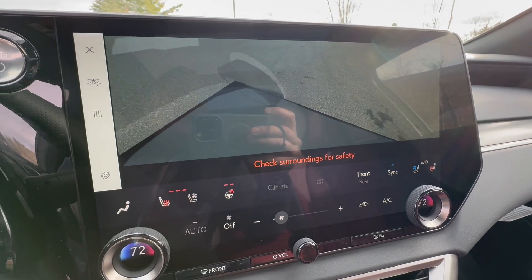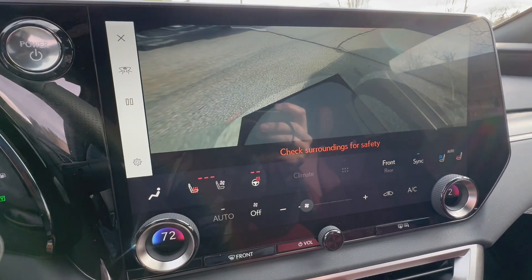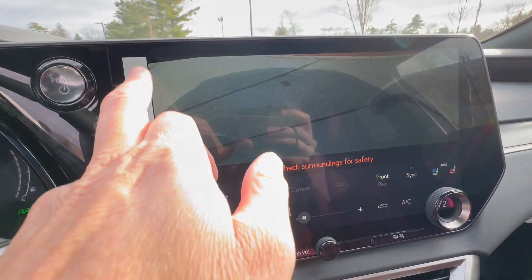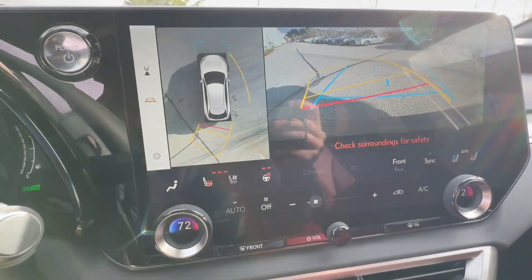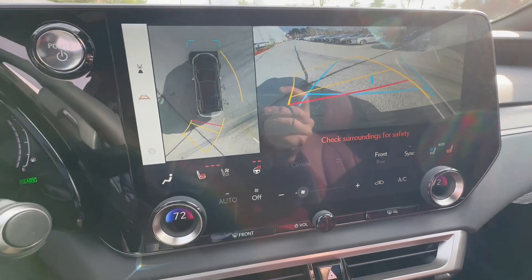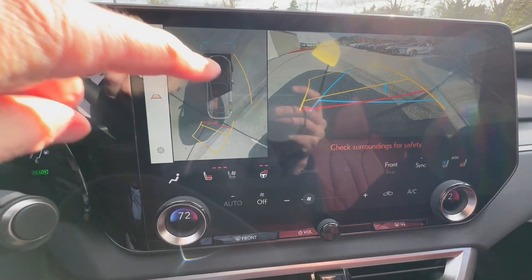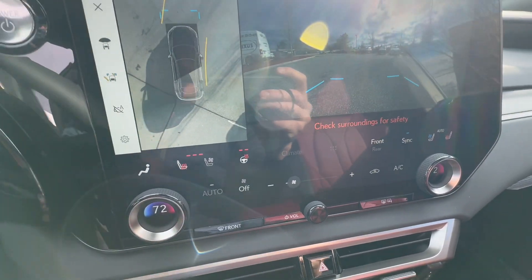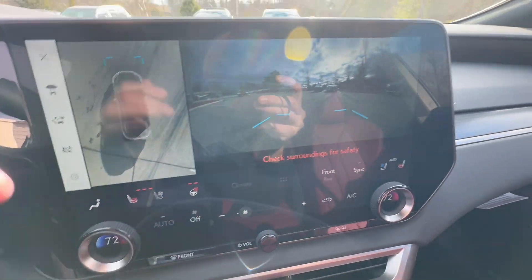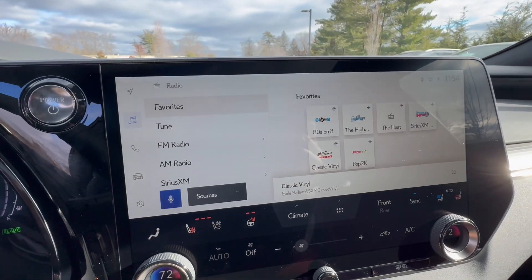This particular view is the 360-camera view of your vehicle — so if you're at a parking lot and want to make sure nothing is around, you can do that. Advanced Park is available as well. In reverse, you have the 360 cameras as you can see. When you put it into drive, you have your front camera as well.